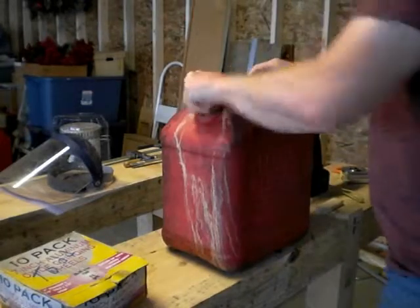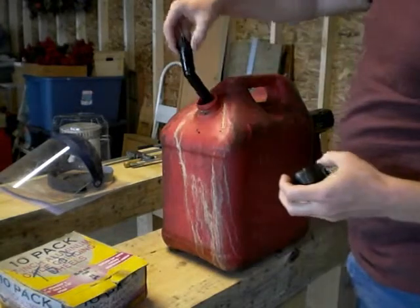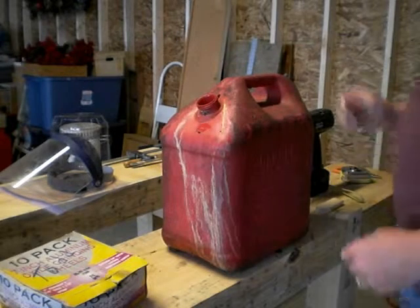Step one: let's go ahead and remove the old gurgling cap. There is the ridiculous gurgling mechanism. We'll store those for later disposal.